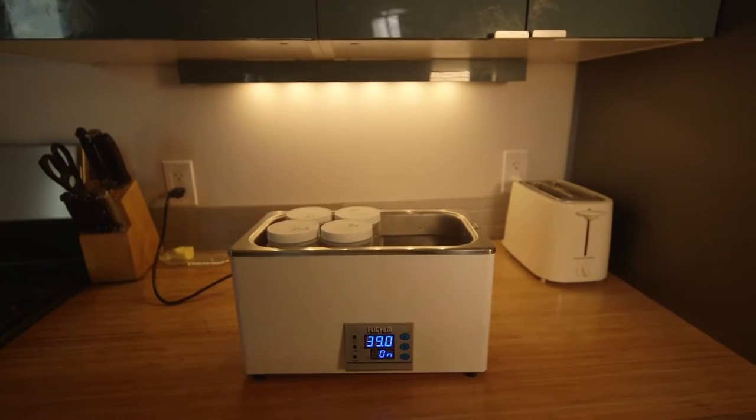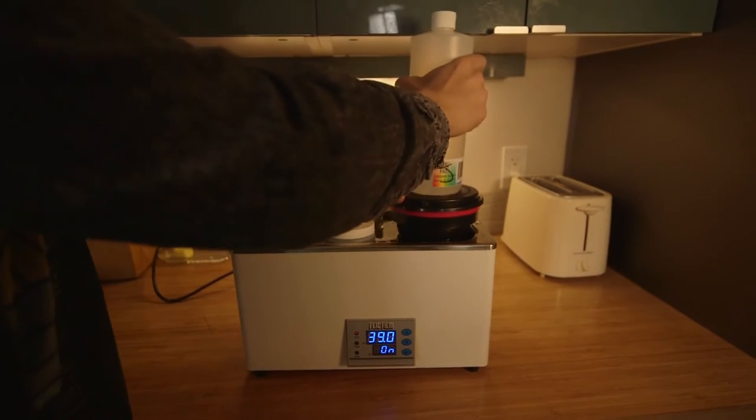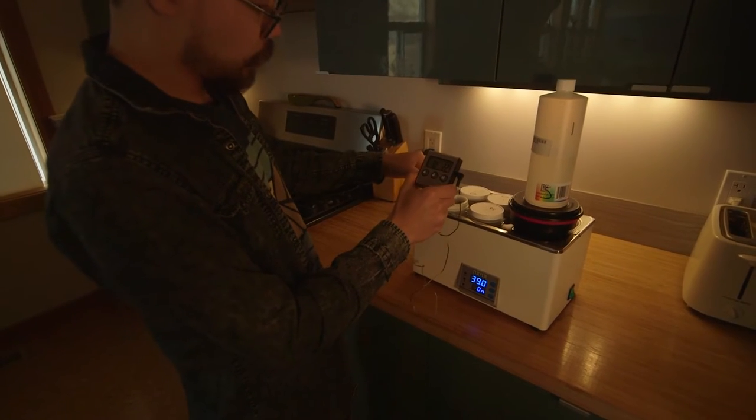It might seem weird, but I put my Patterson tank in the water bath along with the other chemicals just so the temperature is not affected when I pour chemicals in. The Patterson tends to float, so I'll weigh it down with the stabilizer. After a bit of time, I check the temperature — we are at a perfect 39°C and it's go time.